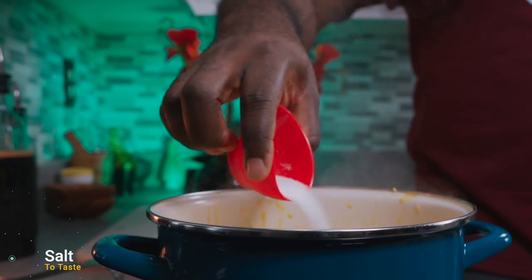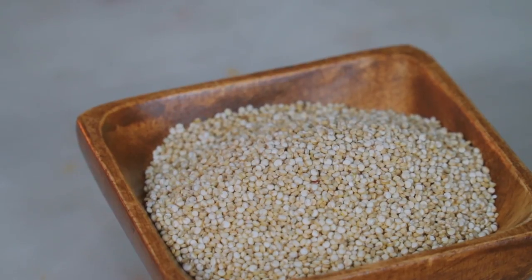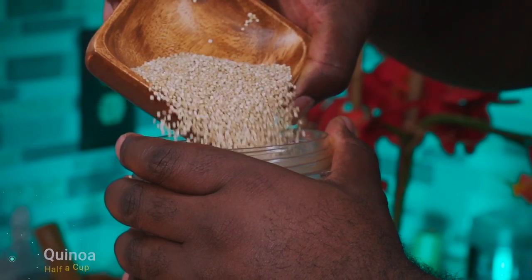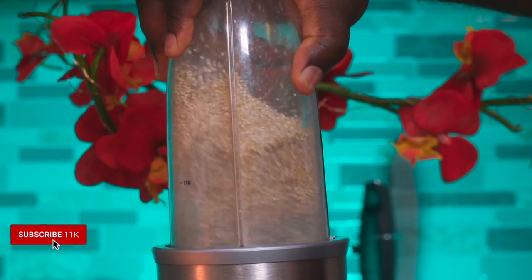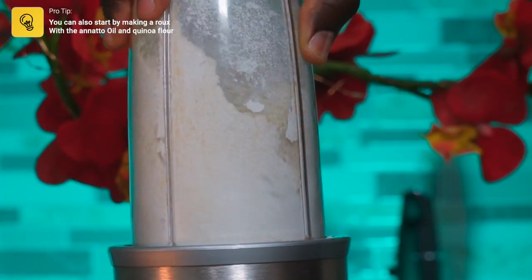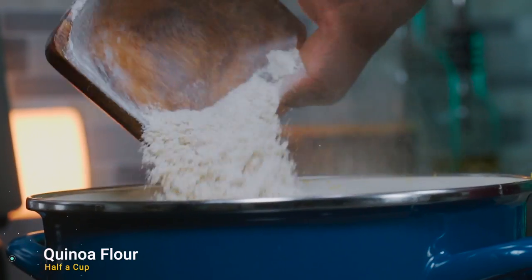Add some sea salt to taste, then add about two to three tablespoons of onion powder. We're going to be adding some quinoa flour. If you don't have quinoa flour, the easiest way to make it is to add your quinoa to a high-powered blender and blitz it up. Once done, add half a cup of quinoa flour, give it a good mix, and add some water to adjust the consistency.